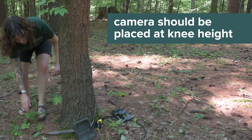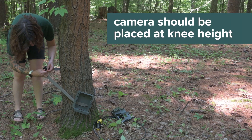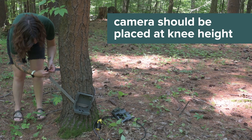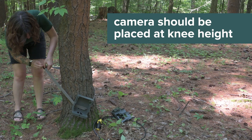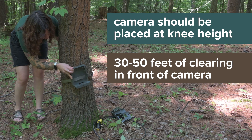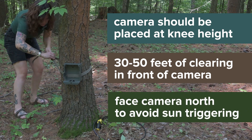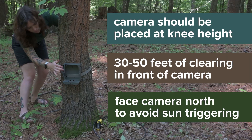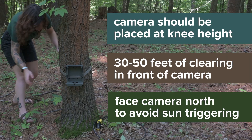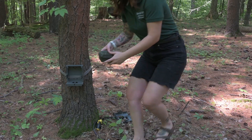Now that you know where you should place your camera, let's talk about how you should place it. Your camera should be placed at about knee height, or roughly one to two feet off the ground. This will capture the widest variety of mammal species, from squirrels to fox to deer. There should be about 30 to 50 feet of clearing in front of your camera. Ideally, the camera will be facing north to avoid the sun from triggering the camera and getting dark photos with sun glares. If you can't face it north, the next best option is south. Again, your camera would ideally be pointed towards a trail.